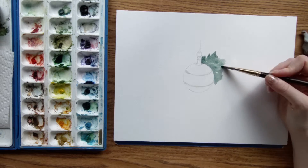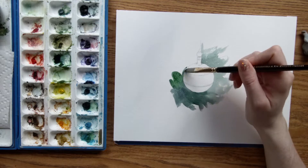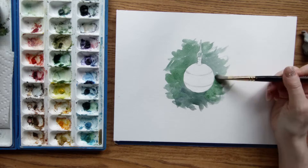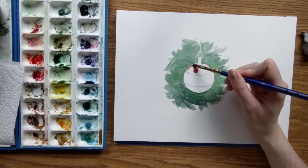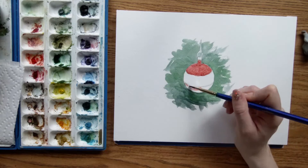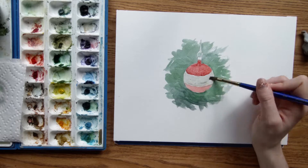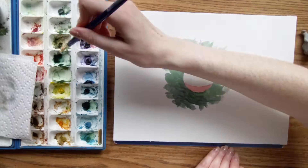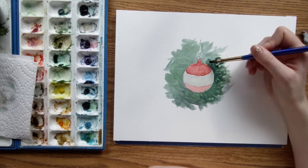Next I'm going to start washing in a deep blue-green. The bright reflective spots on the ornament will stand out more brightly if they're against a dark background, so I'm going to build up the depth of color and dark values with several layers until the ornament looks like it's almost glowing. While the first layer of watercolor paint on the background dries, I'm going to paint a light layer of red on the ornament and a warm gray on the center stripe. Keep in mind that I'm waiting for each stage to dry before adding another layer of paint.